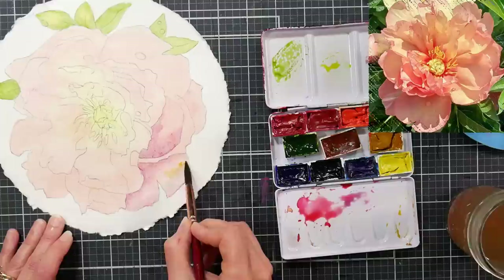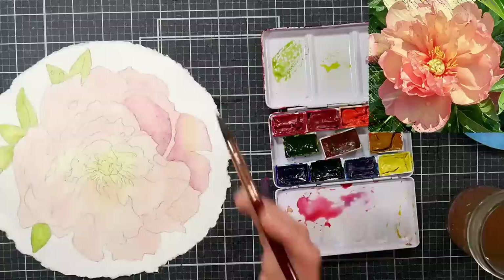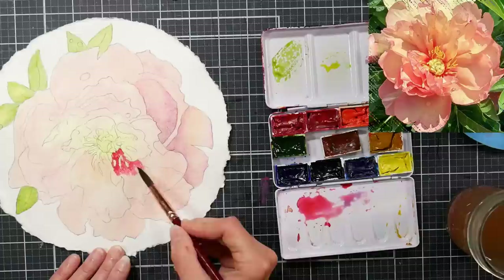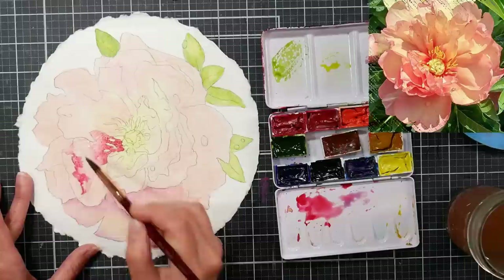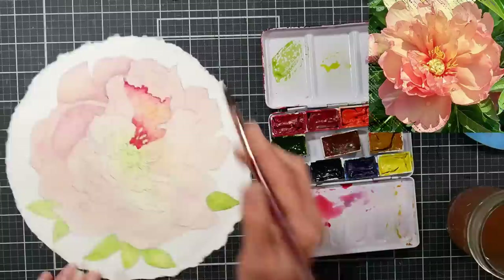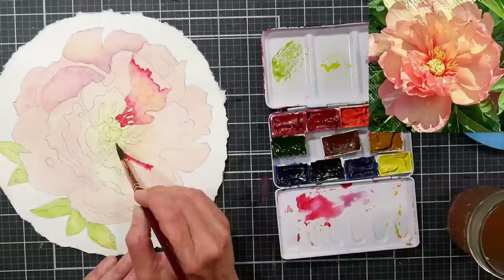Here I'm putting in some shadows. I'm using permanent alizarin crimson — it's not going to fade — a little ultramarine blue, and a little bit of yellow. The colors I'm using are by DaVinci. They make pretty affordable colors. When I was teaching group classes I would buy their 37 ml tubes — an outstanding value. They're not quite as cheap as they used to be. They used to sell a mixing set but I looked and couldn't find it on Blick or Amazon — maybe they still have it on their website.